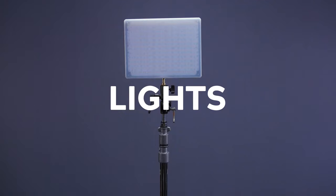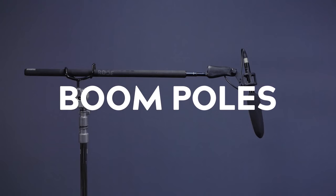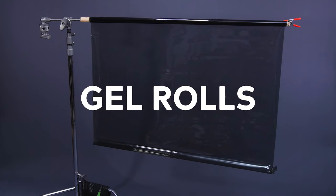When C-Stands have the gobo heads or grip heads attached they're incredibly versatile — they can grip and mount a range of different lighting and gripping accessories. You can use them to mount lights, flags, nets, cutters, steadicams, reflectors, boom pole holders, gel rolls, and a heap more.